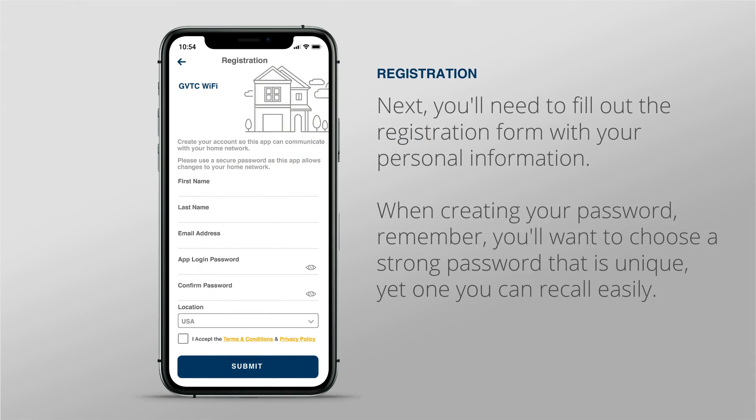Next, you'll need to fill out the registration form with your personal information. When creating your password, remember you'll want to choose a strong password that is unique, yet one you can recall easily. Next, choose the region where you're operating your system. And finally, agree to the terms and conditions.